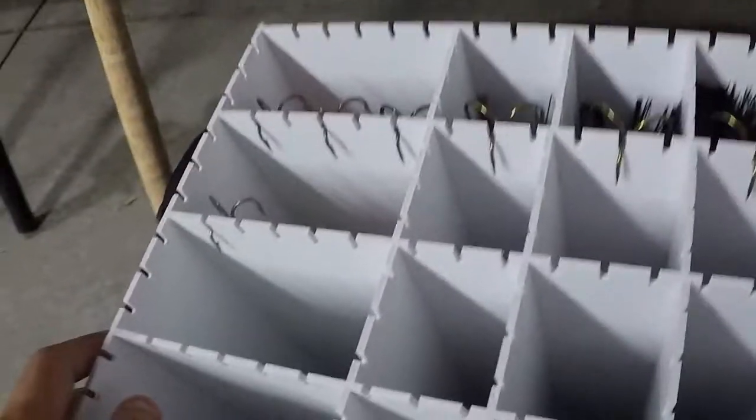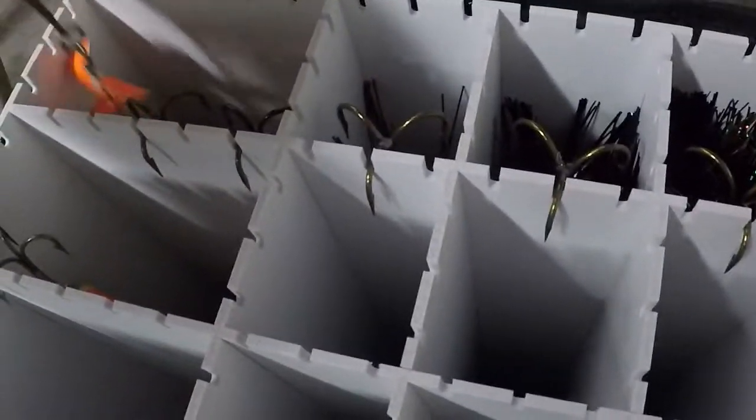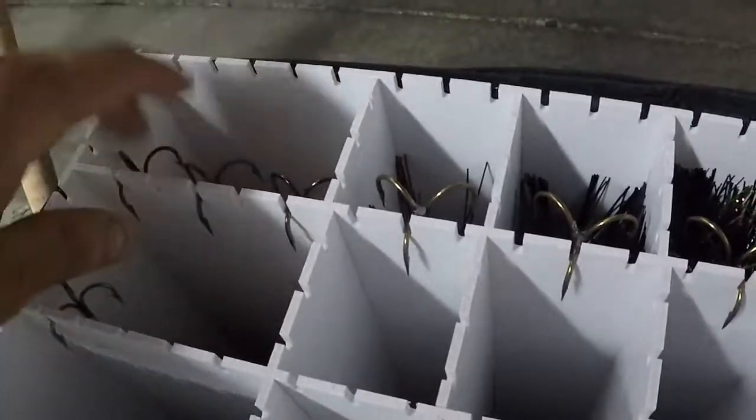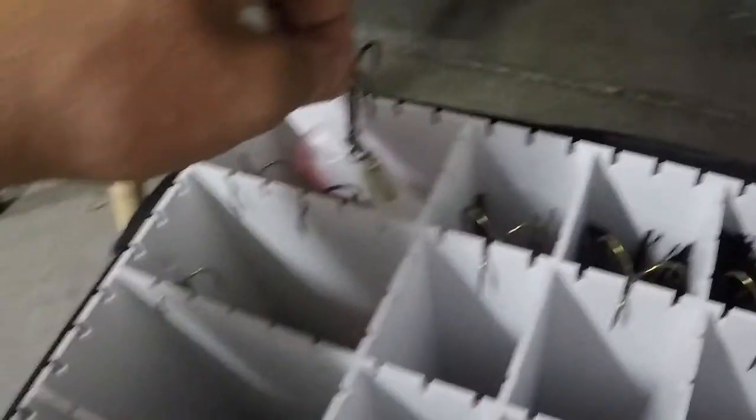These are my baits — I don't have many baits, but these ones are all topwaters. I've got one — I don't remember what this one was called, it's old, my grandpa gave me that one. That one just zigzags in the lake. And then I've got a Whopper Plopper — this tail spins and makes noise and stuff. Those are pretty nice.